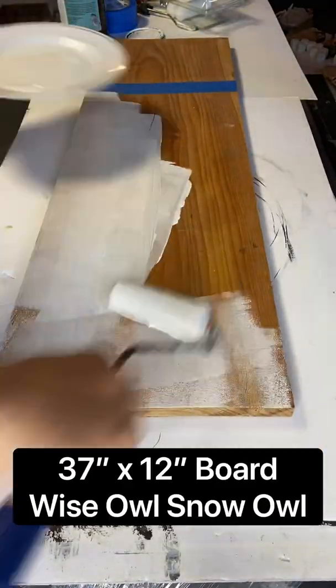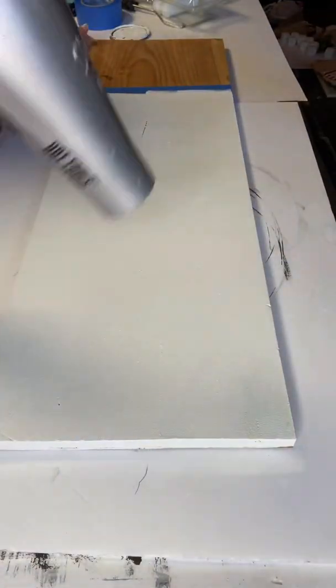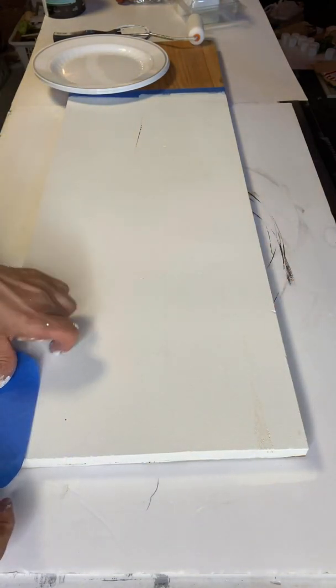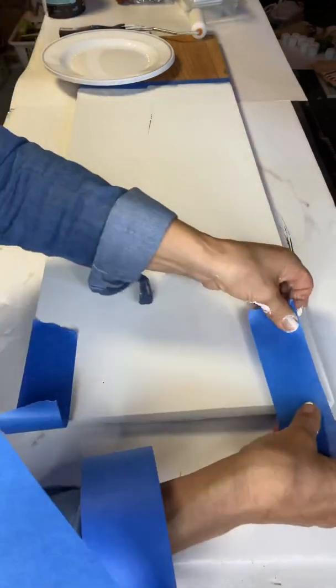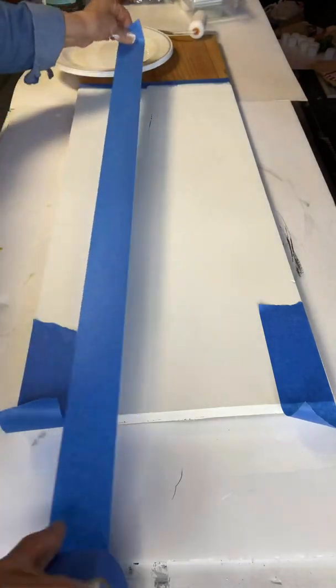You're going to take a 37 by 12 inch board and put a piece of tape 10 inches down, and now I am using a foam roller — 4 inches — and applying two coats of the Wise Owl Snow Owl. Once dry, I'm taking 1¾ inch blue tape and I'm creating stripes.